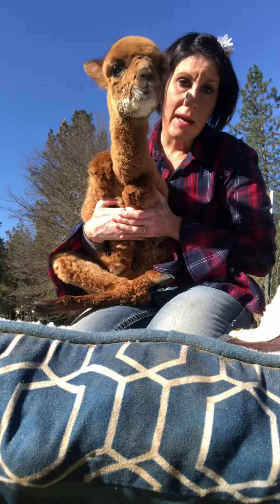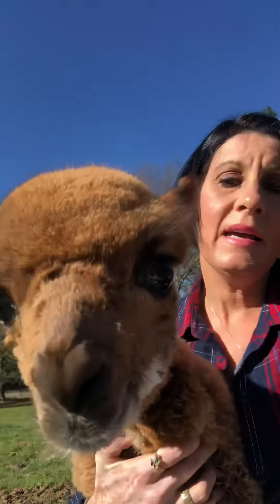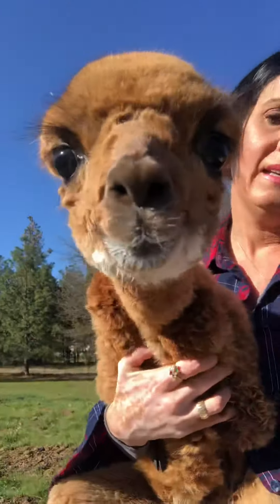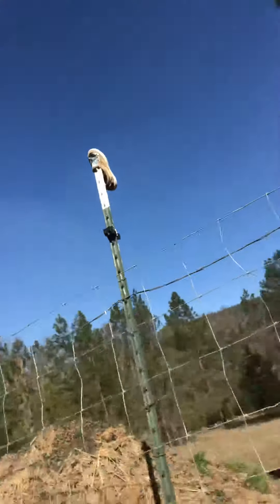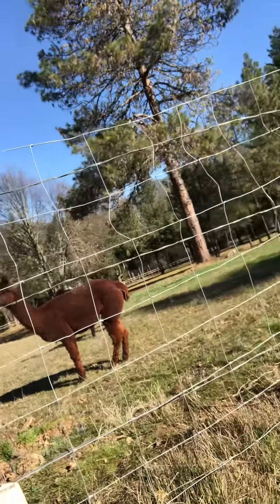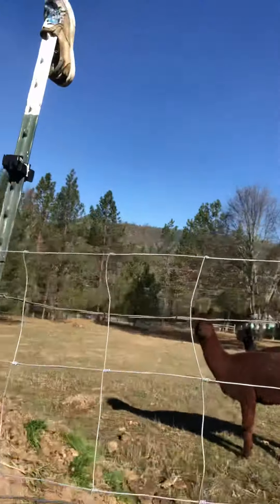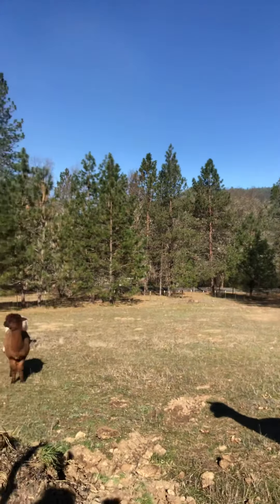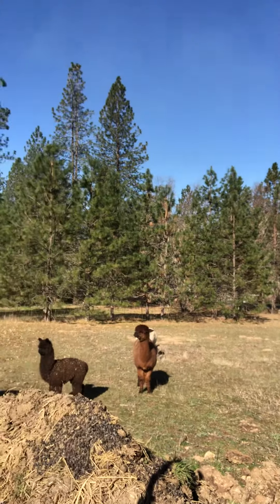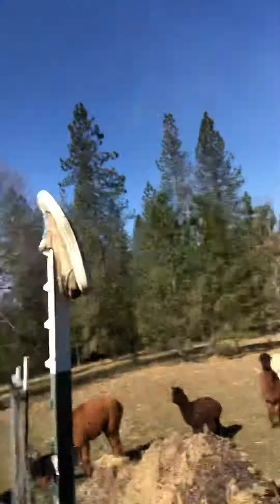Say bye baby. And there's his friends — say hi girls! They're just here always to watch the show. So curious they are. We'll be back later, bye!